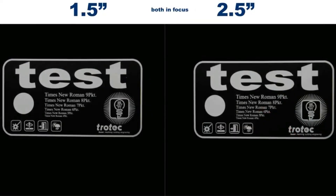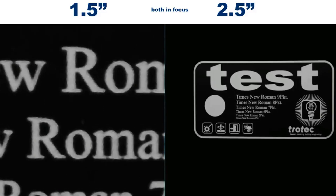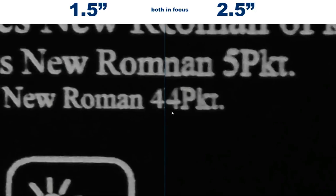If we compare the two pieces that are in focus, we can see a clear indication that the one and a half inch lens is producing a clear and defined engraving. This is particularly visible in the area with the smaller details. The overall engraving on the two and a half inch lens looks also very good but it's slightly bolder. This is to be expected since the two and a half inch lens has a 70% larger spot size than the one and a half inch lens.